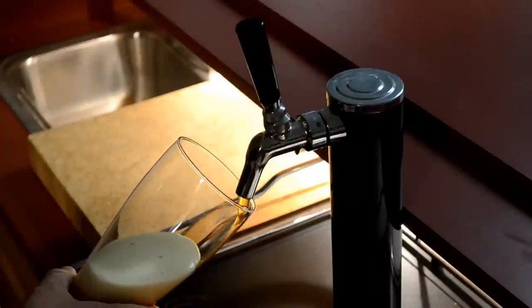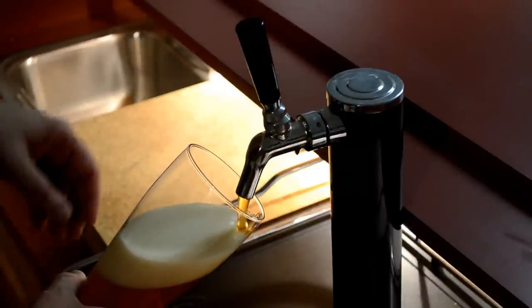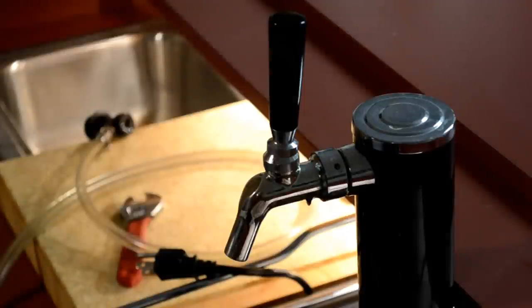Hello everyone and welcome back. I want to share with you a solution to a problem that I've had with my kegerator for a while now. If you've been watching my videos for a long time, you'll see that I have this little cheap kegerator — a single tap draft tower kegerator down in my basement bar — and it's got a Perlick faucet attached to it.